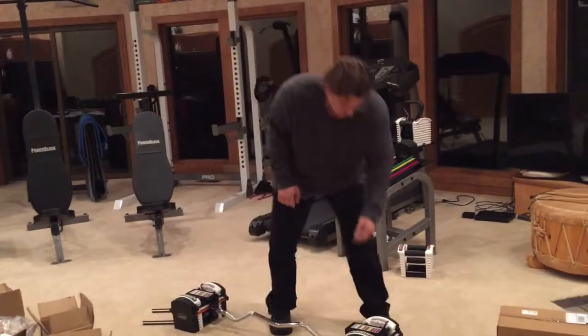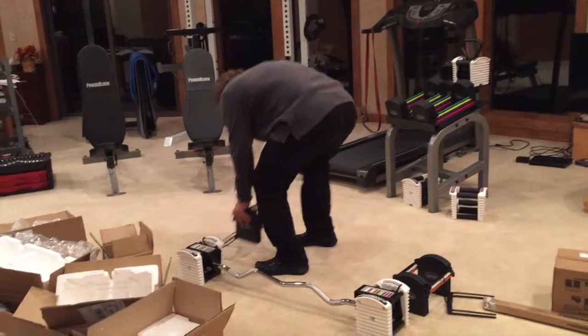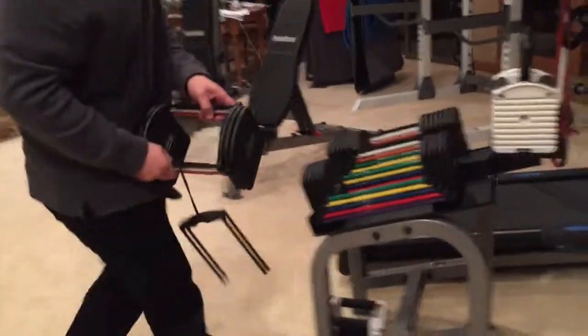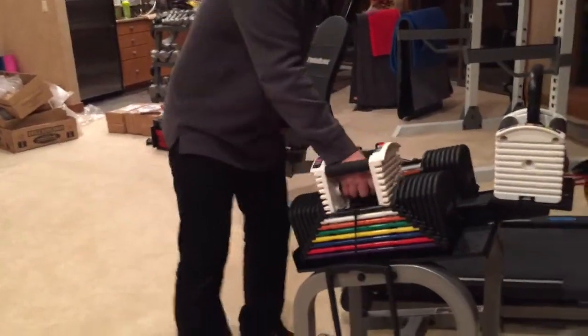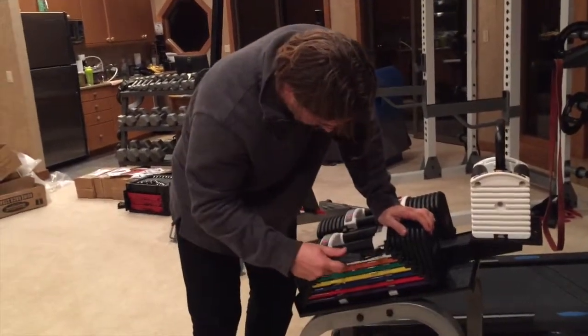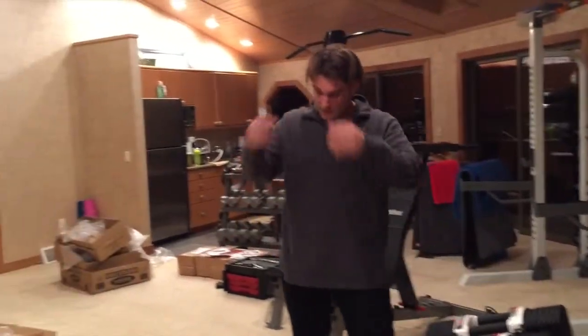Now that I've tried this a couple of times, to get back to your dumbbell configuration it's real simple — take out the pins, pull out your bar, put these back on your dumbbells, just put in your handles again and you're ready to go. Honestly, I think that's easier than using a traditional curl bar setup.